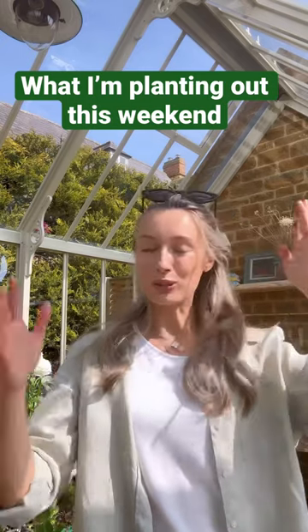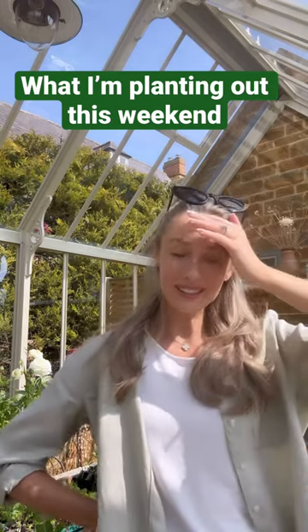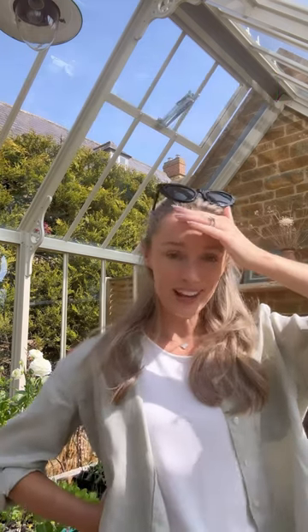Good morning my darlings, welcome back to the greenhouse on this glorious Easter Sunday. I'm going to share with you another quick one minute video — this is what I'm planting out this weekend.